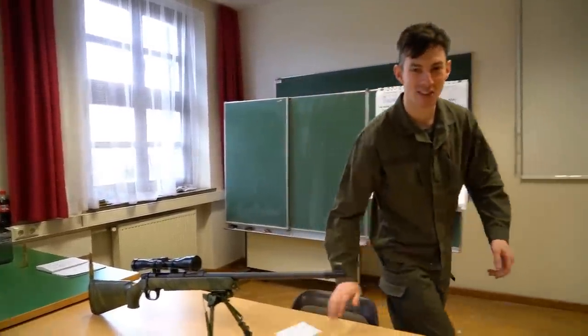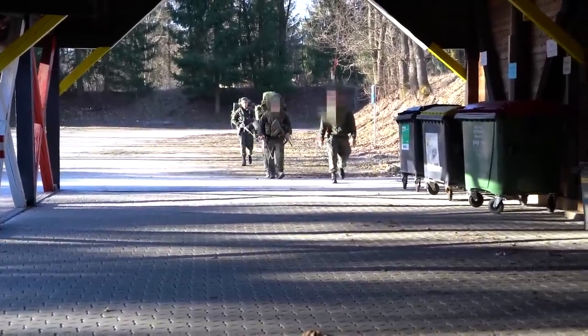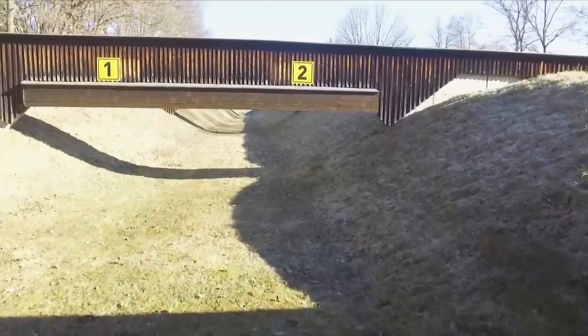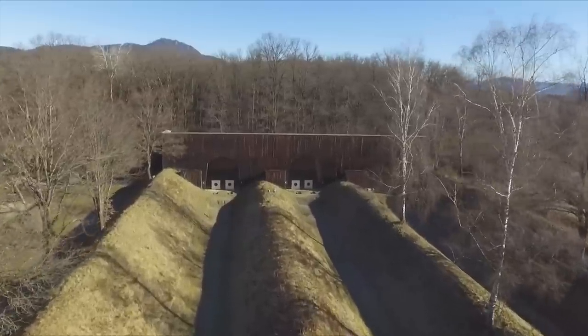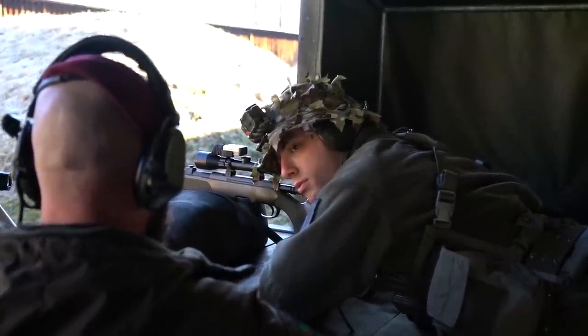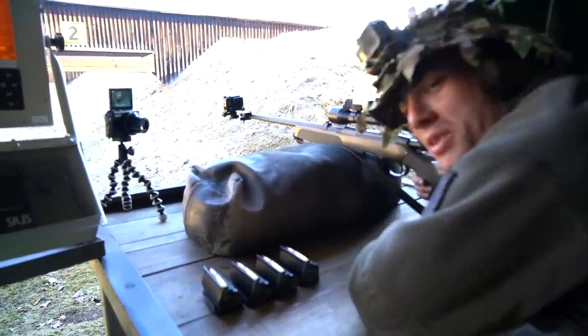Lessons continuing — gotta get back to my student place. Let's go hot. Five rounds in each magazine, so that's 22 rounds. Let's hit some targets.